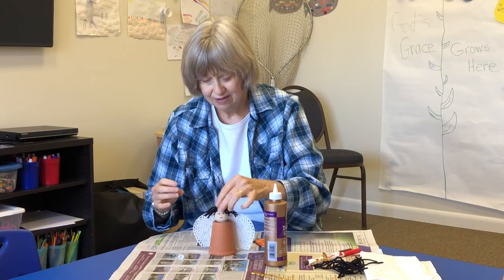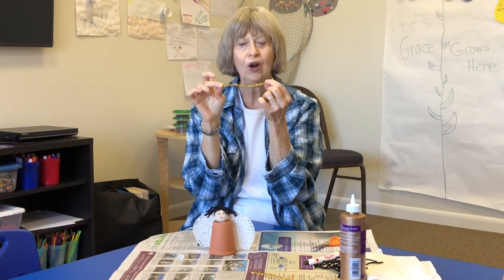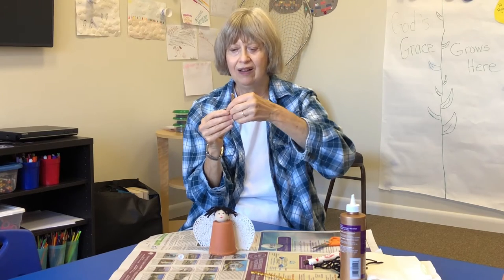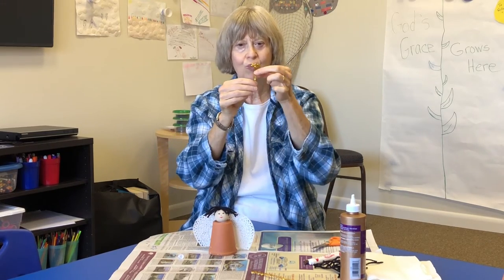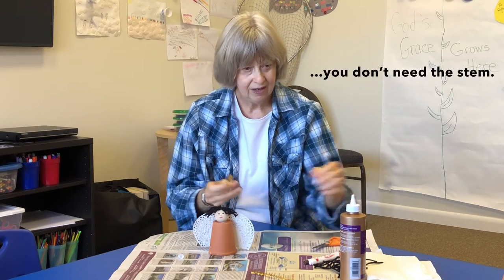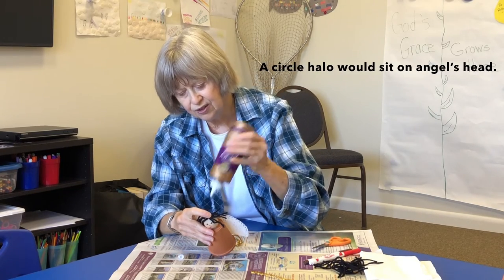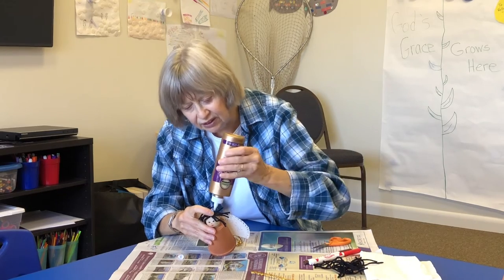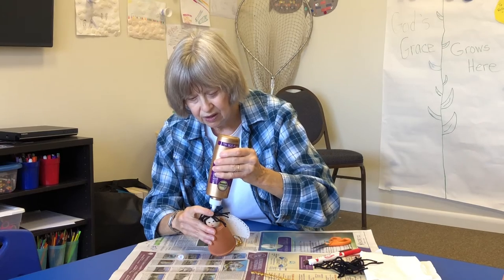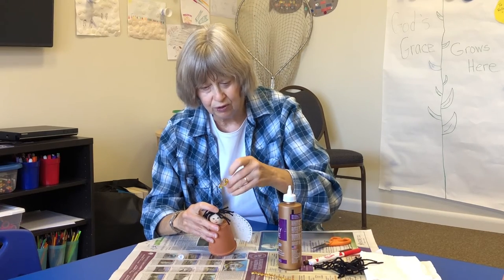Almost done! You'll also be getting in your pack half of either a silver or gold tinsel wire. Bend it to make a circle with a stem hanging down — that's the halo. It's going to go right here in the back of her head. Put a little more glue on it so it sticks, but not too much. You'll figure it out; if you need more glue, just add more.